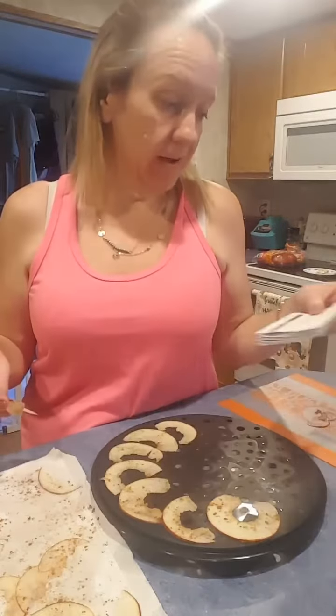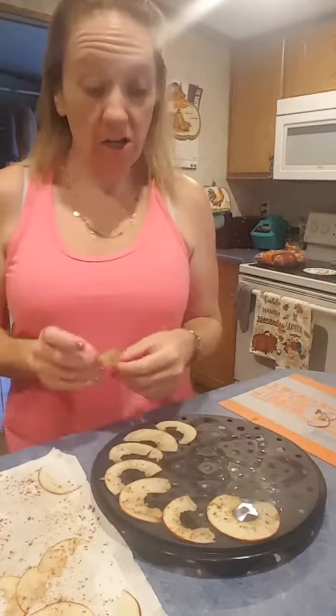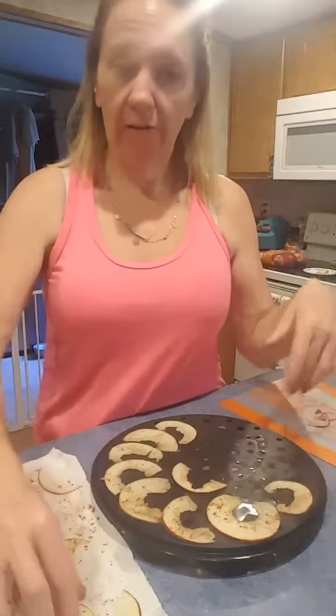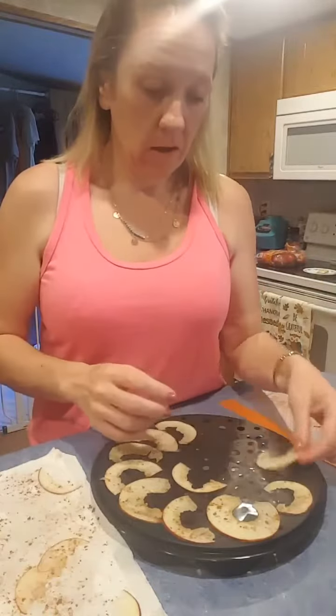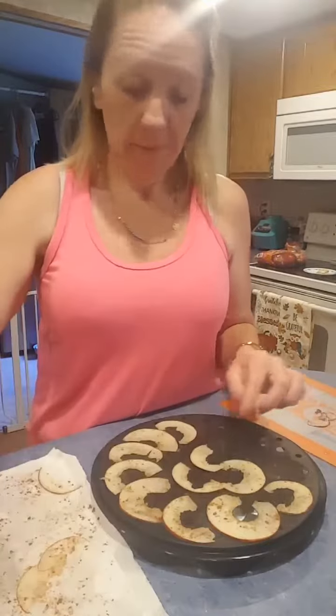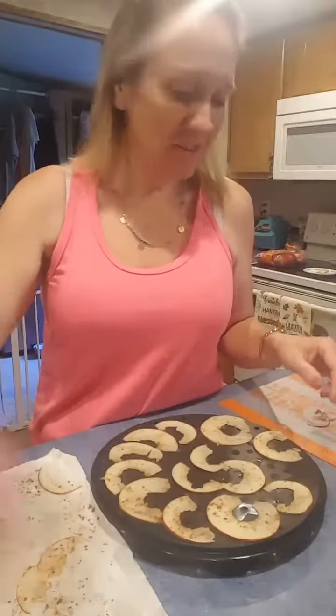Now the paper here says four minutes, but through trial and error of my first batch I've learned that I need to do them for four and a half minutes. So I'm going to go ahead and get these layered on here and pop them in the microwave and we'll see the finished product in four minutes and 30 seconds.